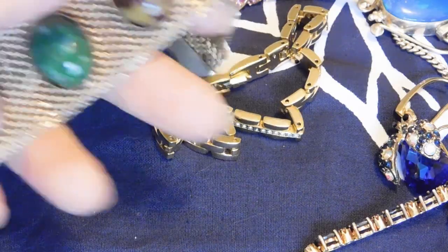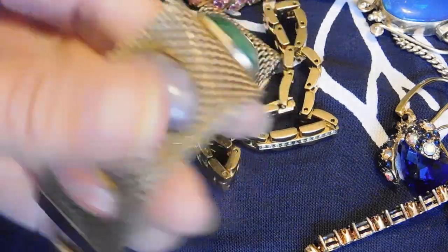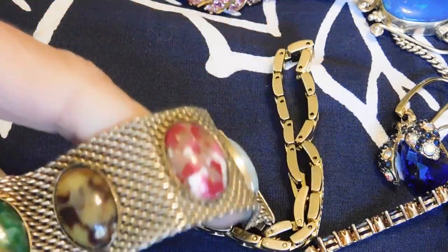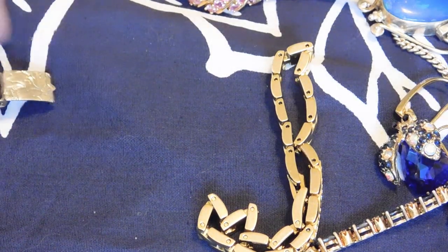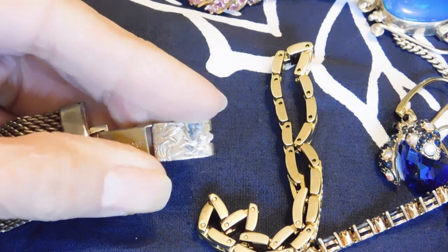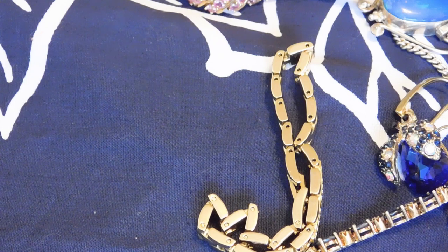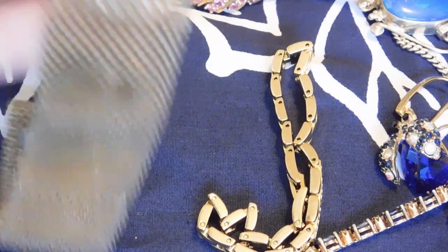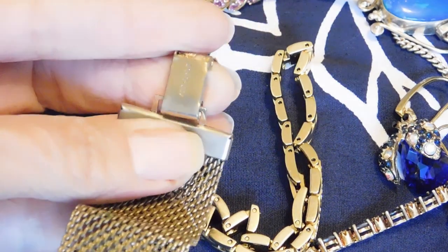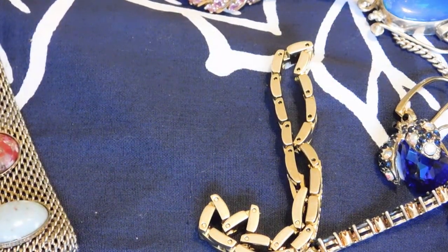And then this is the mesh bracelet with a little glass cabochon. It's quite nice — looks like it's mid-century. I love this decorated clasp. I believe this is a Sarah Coventry — but does Sarah Coventry use copyright symbols? Anyway, this looks older. I'll do a little research on that.